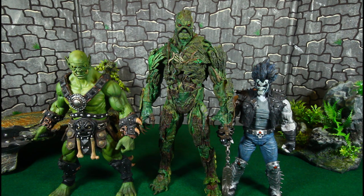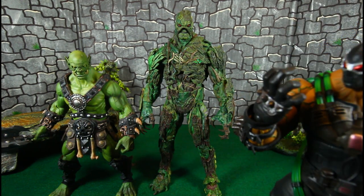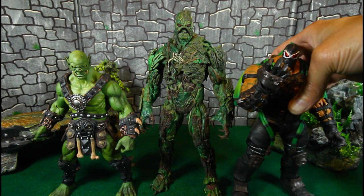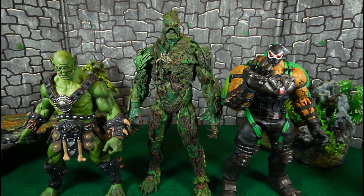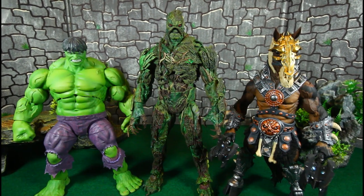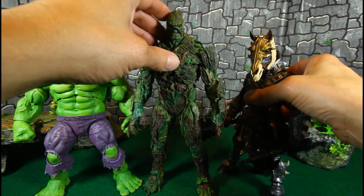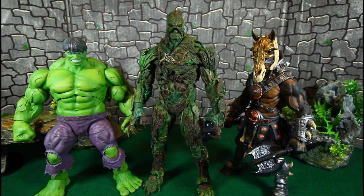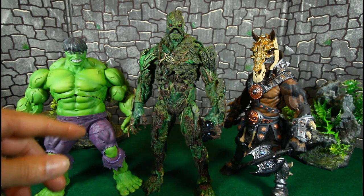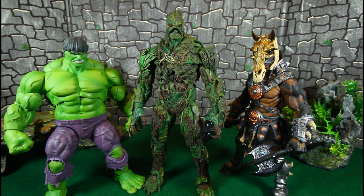Let's get a Storm Collectible Bane and see how this big boy looks beside him — Swamp Thing is going to be bigger than the Storm Collectible Bane. Bane is a big dude, but look at this. Here are some more bigger figures — the Mythic Legions Equadron — and of course the Marvel Select Rampage with the custom paint job, bigger muscles, bigger traps, different head scope. Still Swamp Thing is towering over everybody.